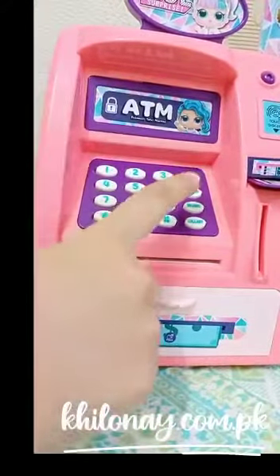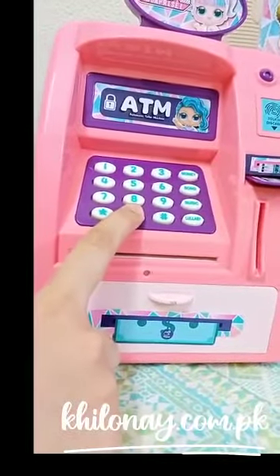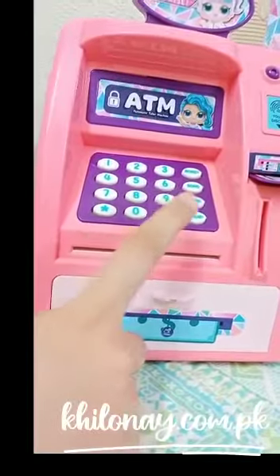You can see how easy it is to deposit the money in it, and it also gives you a signal. Now we will see how to take this money out — open the fingerprint sensor.